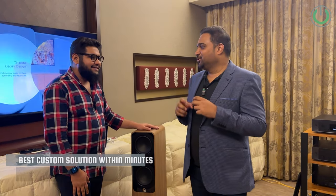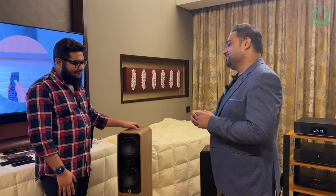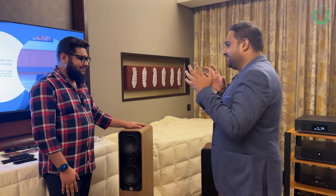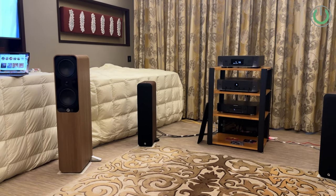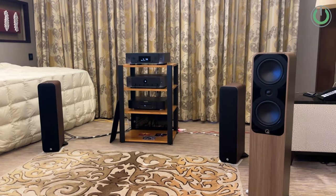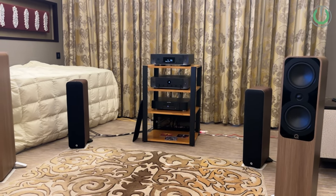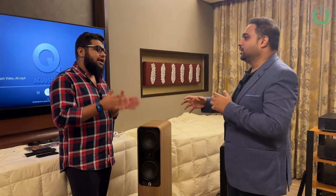I would ask which Marantz model is your favourite pairing for these speakers. Even at the exhibition, Q Acoustics themselves are using Marantz — not because we are the distributor for Marantz, but because they genuinely prefer to pair their speakers with Marantz. So Marantz is indeed a preferred brand for Q Acoustics.